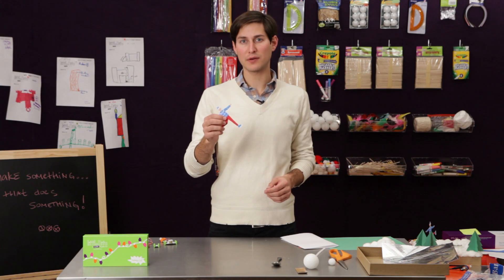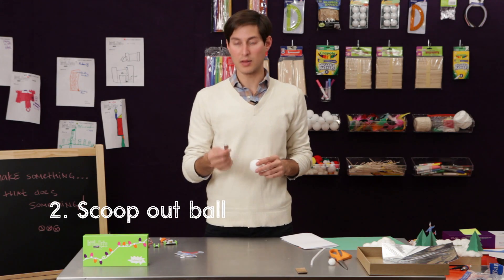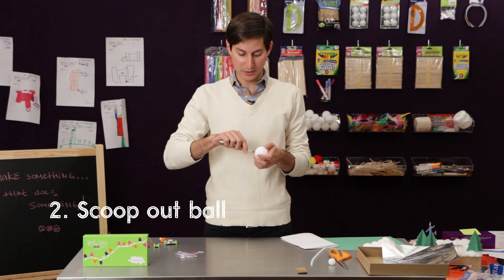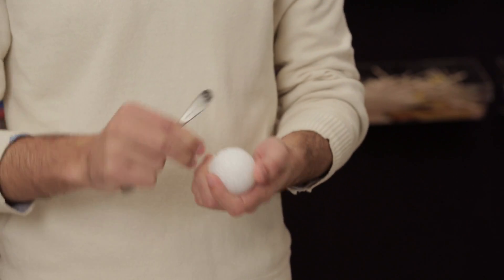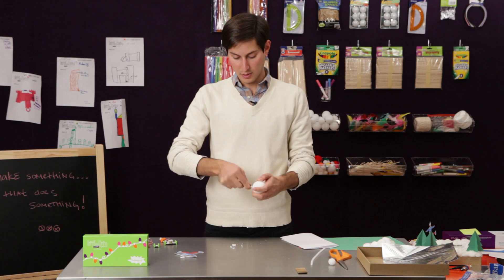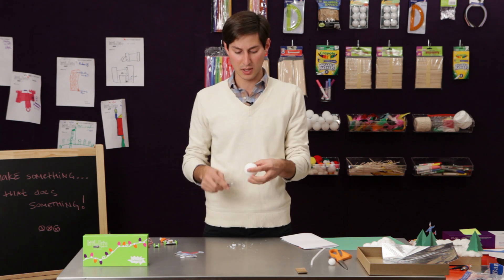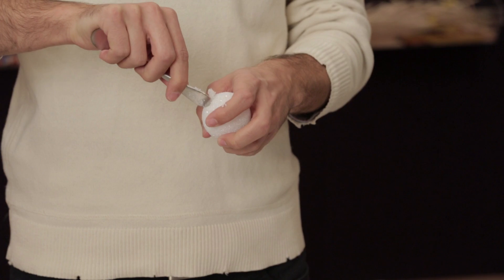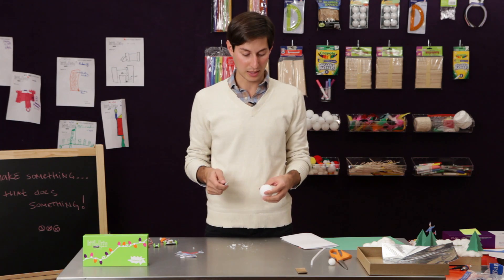Now that we have our skater figure created, we're going to move on to the snowman. We'll take one of our foam balls and the backside of a spoon and just kind of scoop out a little bit of the foam. We're going to have the bright LED inside the snowman. Once we have a little bit of foam dug out, we're going to do the same thing on the top, just a little bit, and that's where the head's going to rest, so we get some light up through the body and into the head.